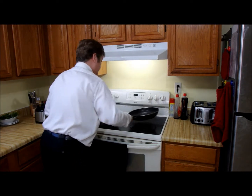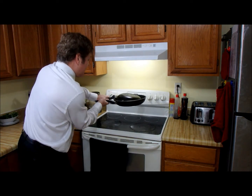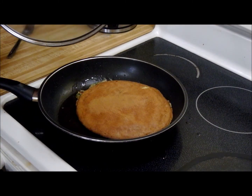Here's where I use the second pan. If you use white soy sauce, it comes out a prettier color.